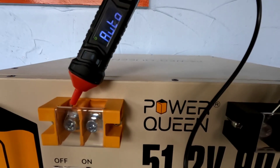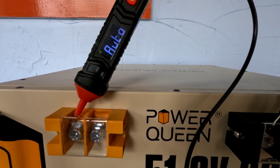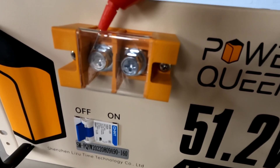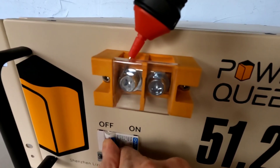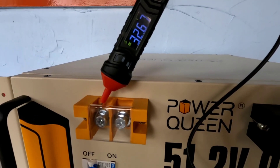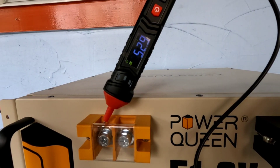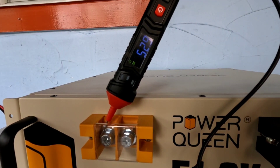You can see it registers absolutely nothing at rest — and why is that? Because the battery is turned off, so no power is going to the terminals. Now I'll flip the switch on, and there it is: at rest with no charge whatsoever for over a week, it reads 52.9 volts. And that's exactly what it's been reading since arrival.